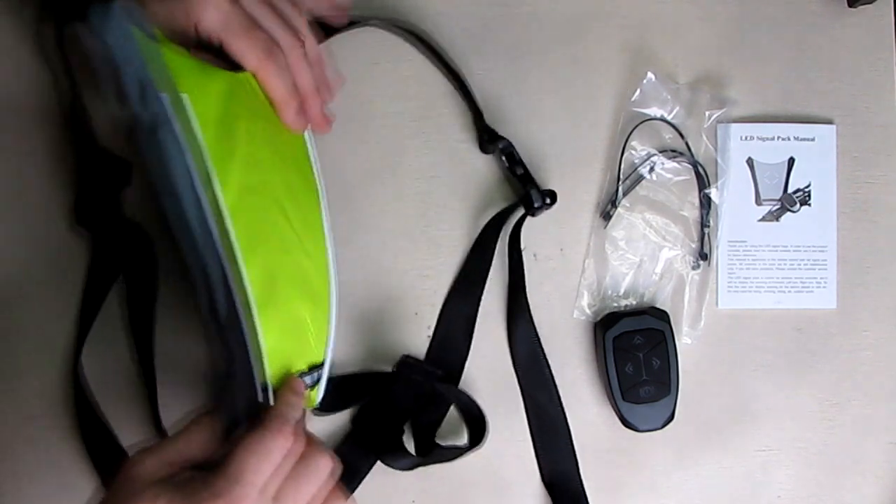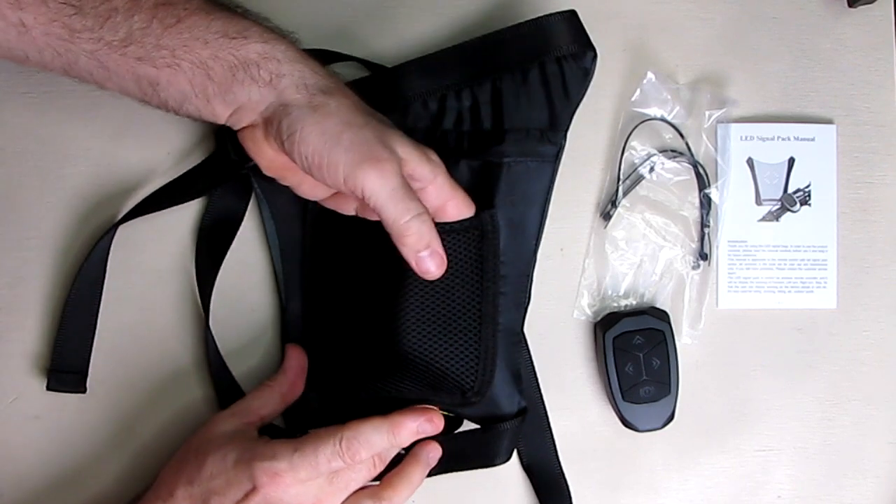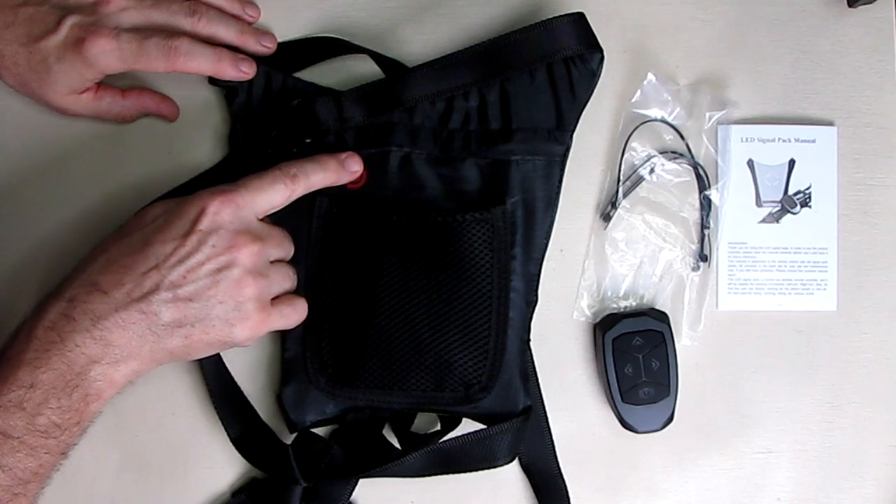In the back of this unit, there is a nice little mesh pocket holder that you can put your wallet in. And there's a symbol right there — that's where you power the unit on and off.